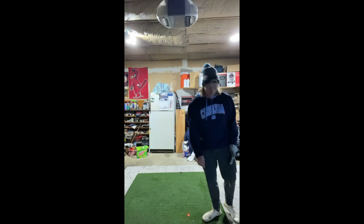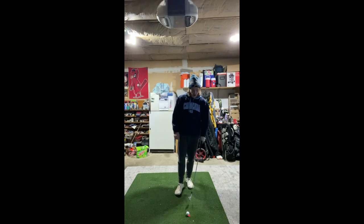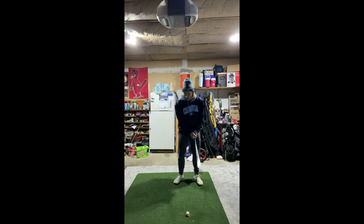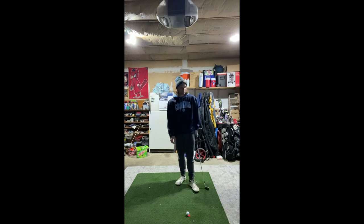Honestly, those last four or five drill swings felt a lot worse than when I first started. The drill is making me a little robotic — kind of auto-whacking the ball. I'm going to ditch the drill and go back to full swings, just really working on that earlier wrist set while still turning away from the ball and setting the wrists as I go back.